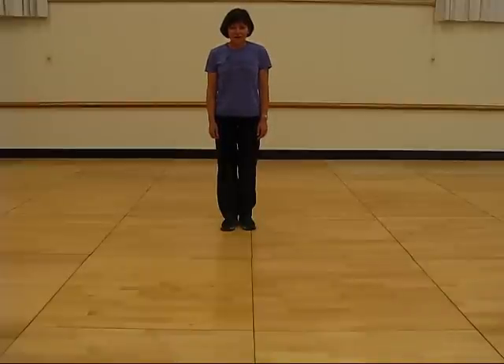Hi, we're going to learn a 32 count four wall dance called the hustle bustle. It starts with the right foot and we're going to walk, walk and do a forward coaster step.